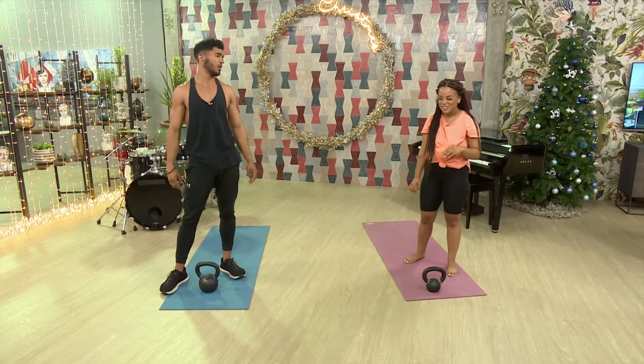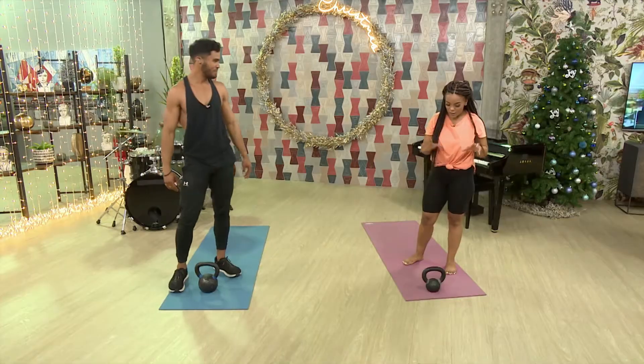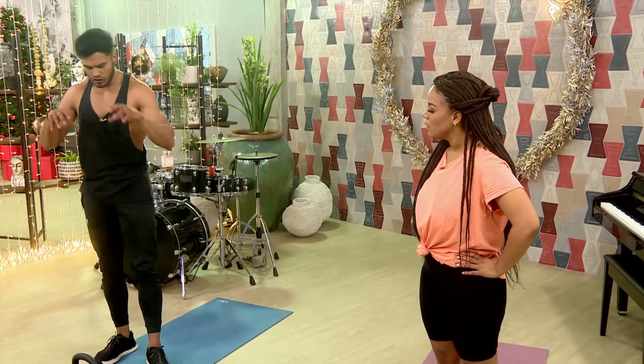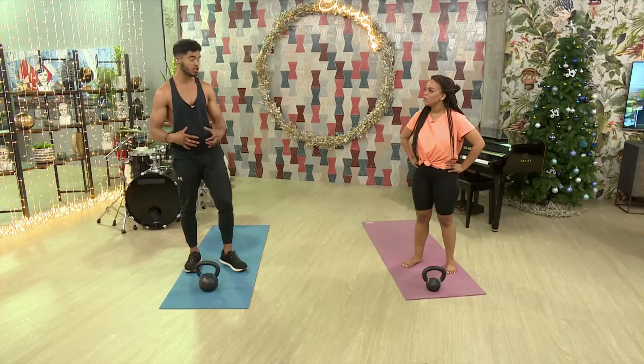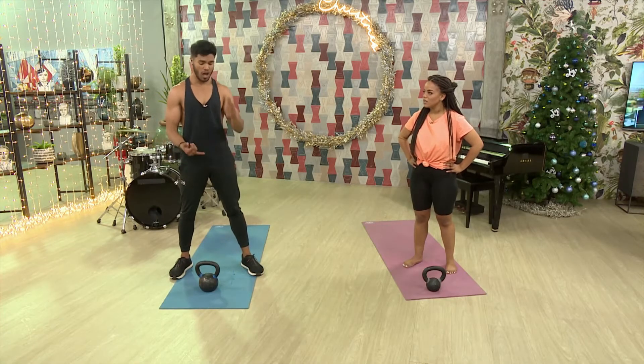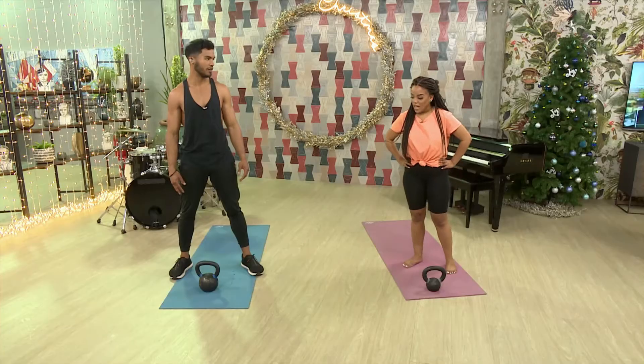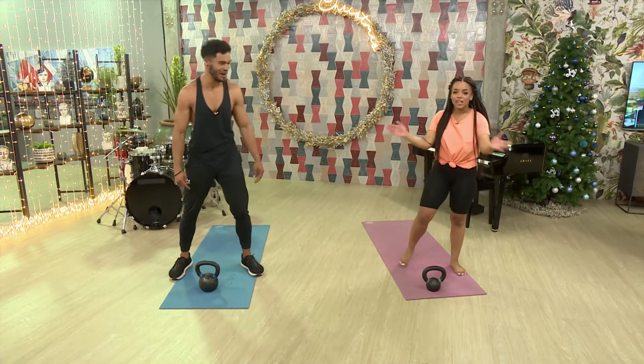What weight should people start with? Anything around 4 to 6 kgs is a great starting weight. There's no need to go gung-ho and grab the heaviest thing you can. You want to focus on form — quality of movement is always important — and then once you're ready, you can progress. How are you feeling? I'm burning a sweat, I'm ready!